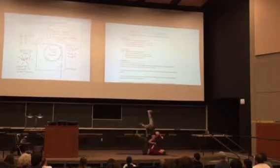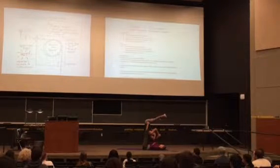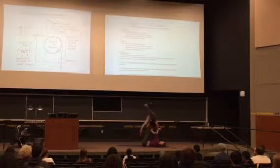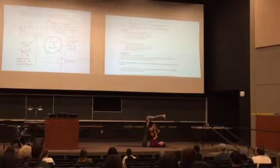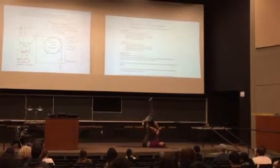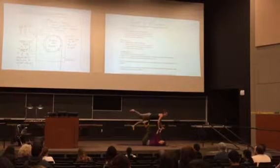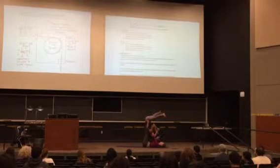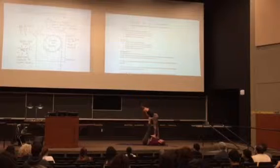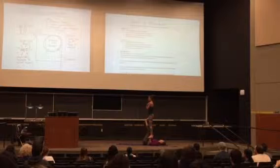The sample starts spinning around in the GC column — it spins round and round. Remember that it's interacting with the stationary phase inside the column as it's being pushed along by the mobile phase. This is all dependent on the compound's boiling point. Eventually it exits the column and hits the detector, which sends the signal to the chart recorder and you get your peak.